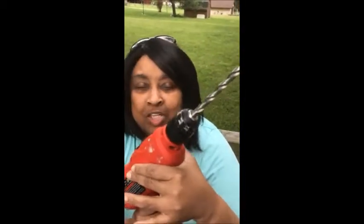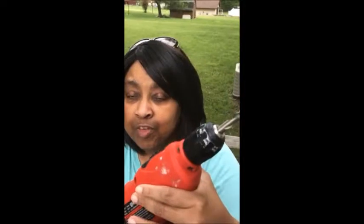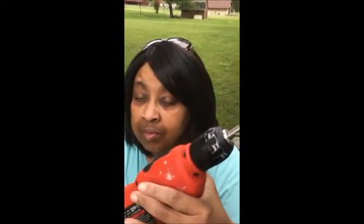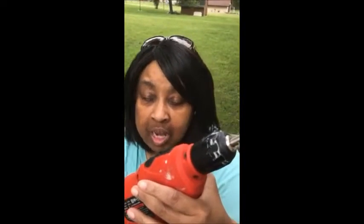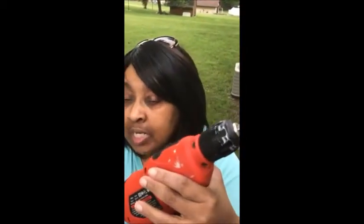Hi YouTube, this is Diva1 coming to you with my trusted drill. I am the female version of Bob the Builder, and even though I've lost my sight I still do what I know to do, because it doesn't take sight to do everything. Sight's getting better — by his stripes I am healed. I still believe that and I will never let that go.